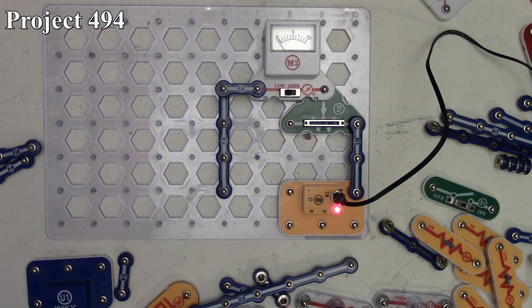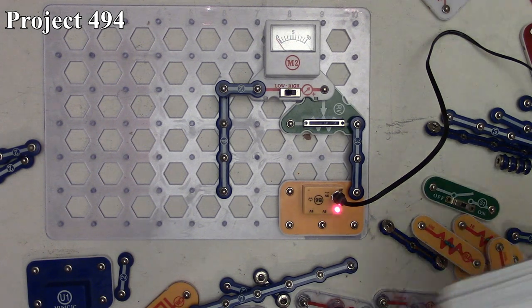With the 100k resistor, it barely deflects above zero because the resistance is so high. That's basically how project 494 works — just measuring resistance.